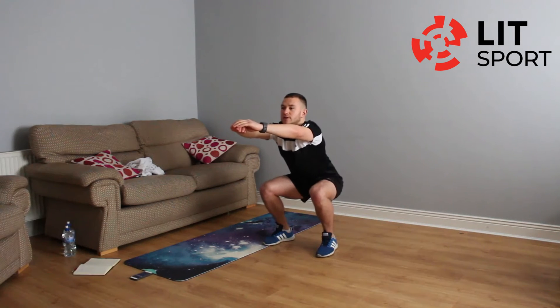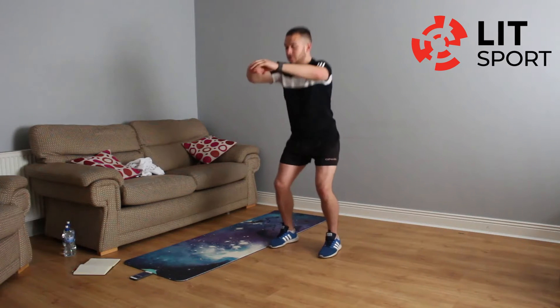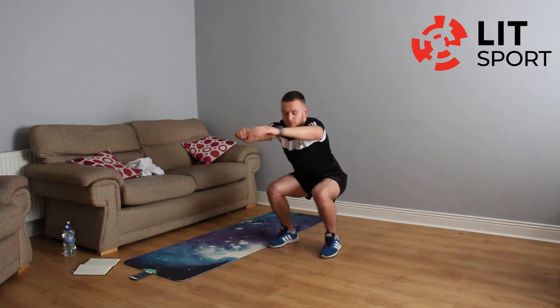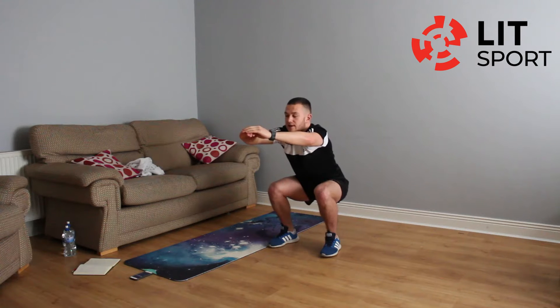Our first exercise is the squat hold. Off the mat, we're going down and holding — try and keep it at 90 degrees. We're holding for 30 seconds, then moving on to the next exercise. I'm going to talk you through each exercise as normal; just keep looking at the screen and following instructions. If this gets too difficult after 15–20 seconds, just stand up and get back into it — release those hip flexors, keep that back nice and straight, knees going out.